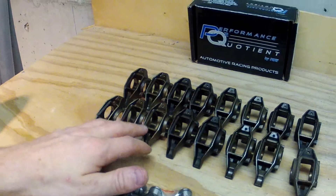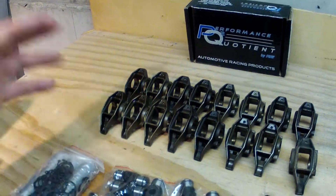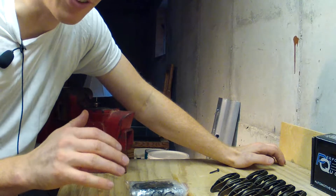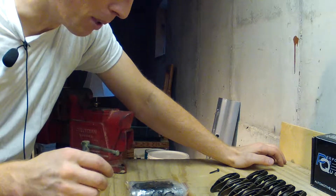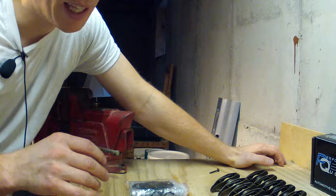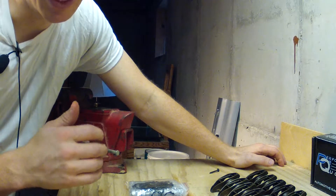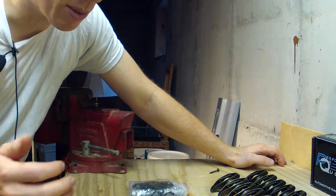The rocker arms obviously don't come with the kit — I pulled those out of the junkyard. If you're interested in seeing that video I'll put a link to it. Just quickly before I show you how to install these, I want to share my feelings on the product. They look to be fairly good quality, but I was disappointed when I ordered them because they didn't come with any instructions, and even when I called the company they said they didn't have any.